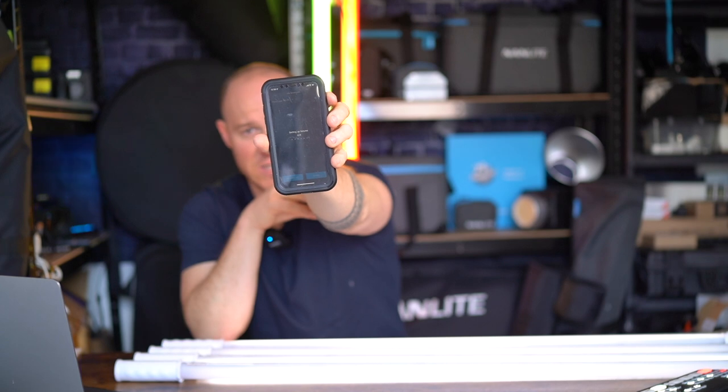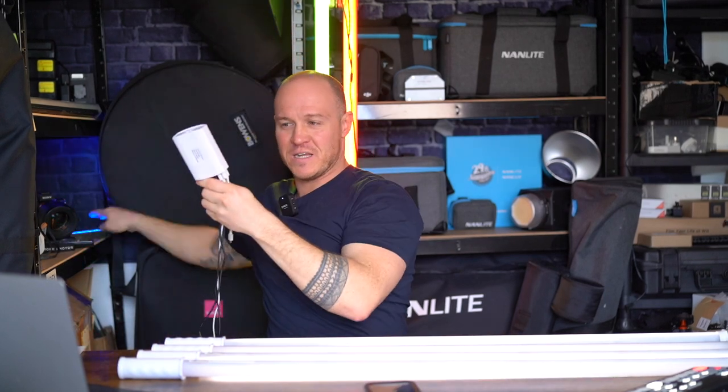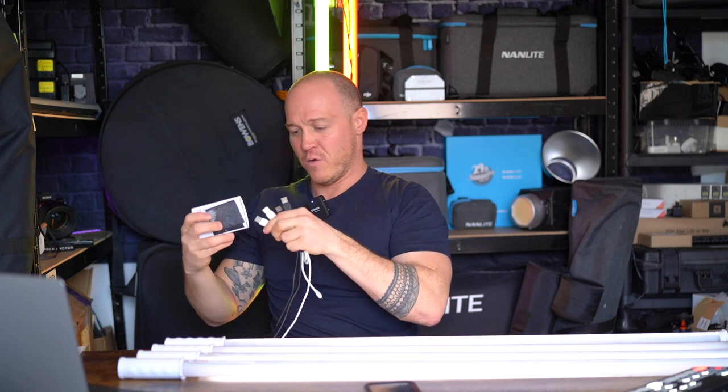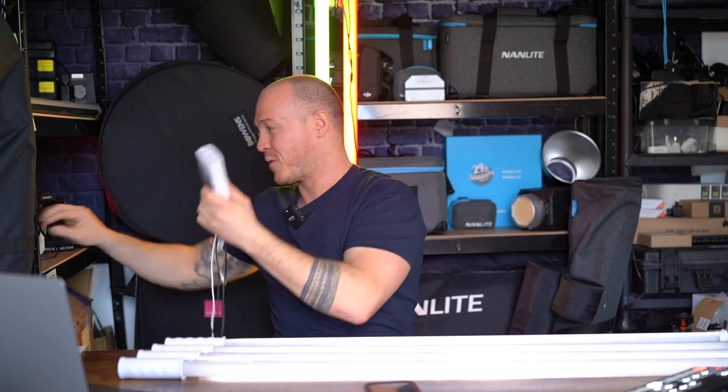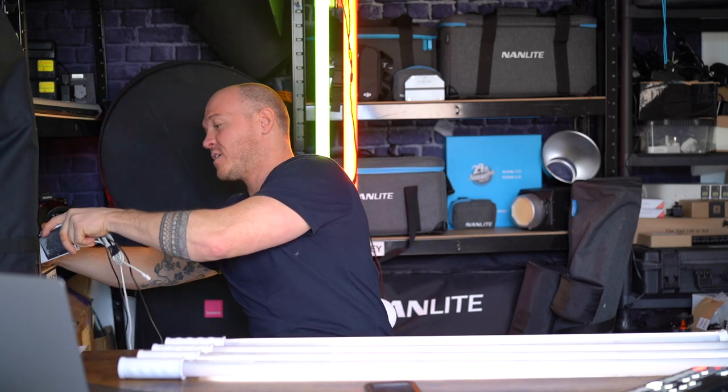There's quite a fair bit of light coming out of these. The RGBWW chipset is quite powerful — you get a lot of light compared to traditional chipsets or just RGB chips, as opposed to RGBWW. I'm just waiting for the last one to connect. In terms of charging: I've got a USB hub here with loads of USB ports, which is really great to have. These are easy to charge — I've got my iPhone charger, USB-C, micro-USB, every kind of adapter plugged in here.